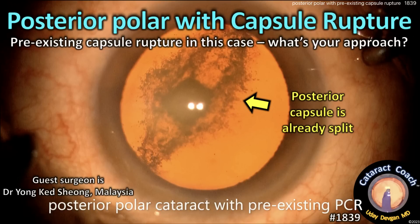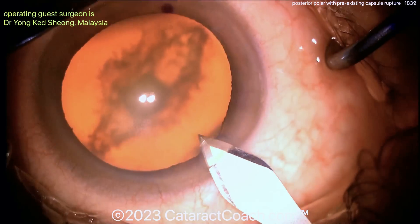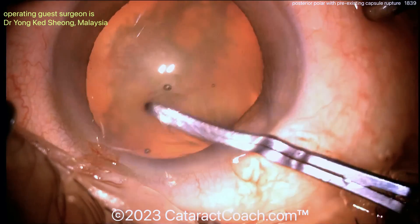cataractcoach.com — posterior polar with capsule rupture. Pre-existing capsule rupture in this case. What's your approach? There's the posterior polar opacity and a big rip right through the posterior capsule. That haze that's formed there is the lens becoming opacified because of its exposure, because the capsule is wide open.